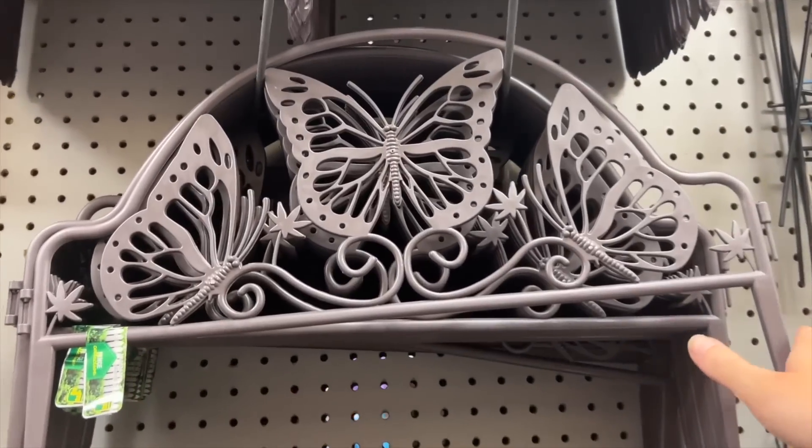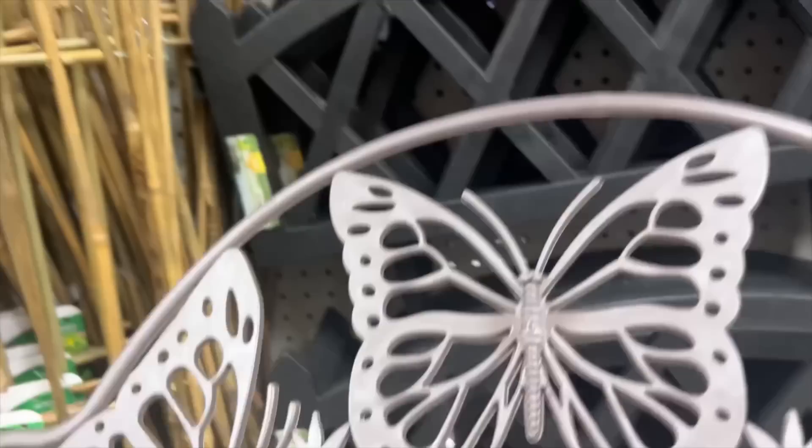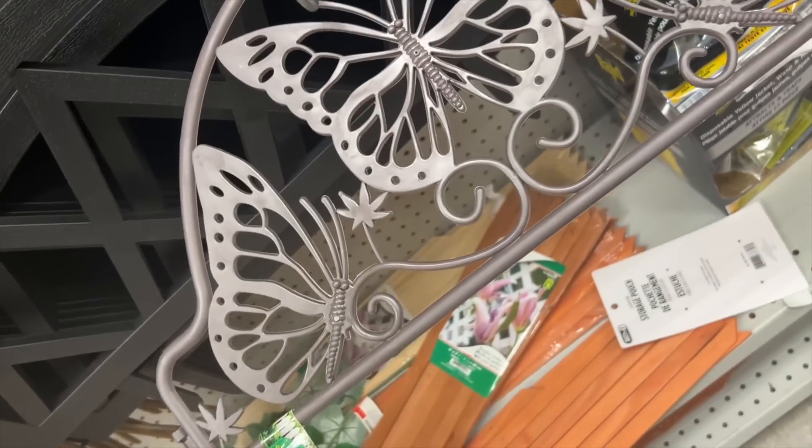I came across these adorable plastic garden fences at my local dollar store, and as soon as I saw them I knew they'd be perfect for a summer project I had in mind.